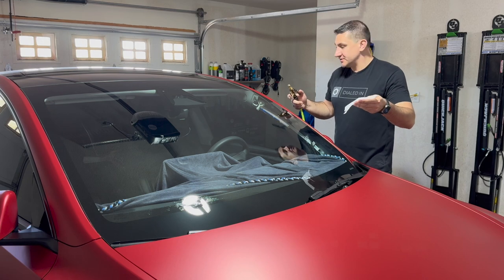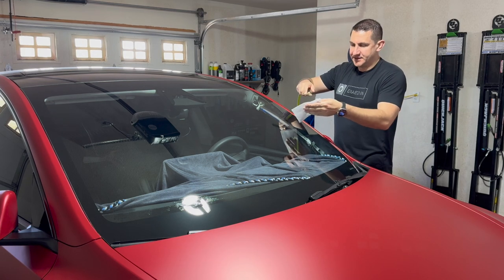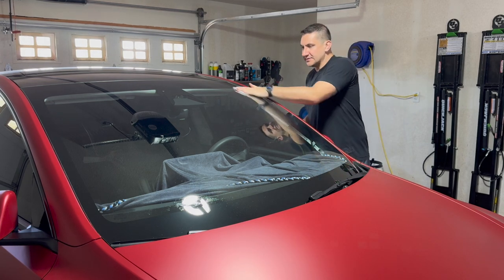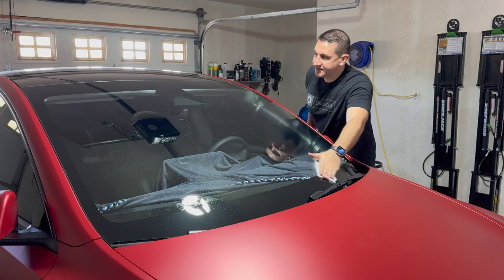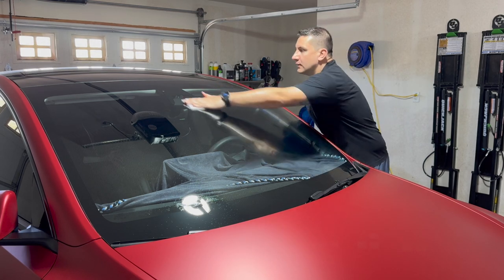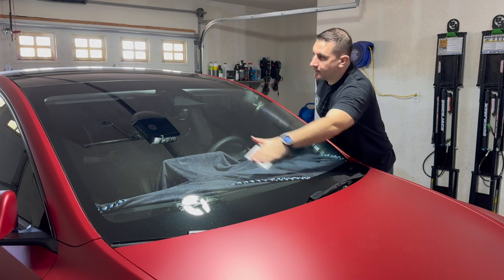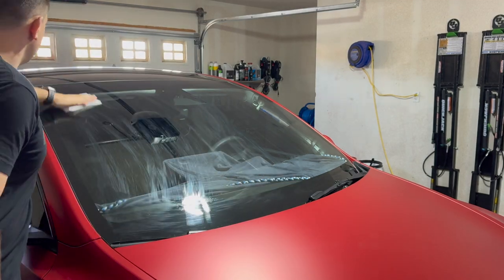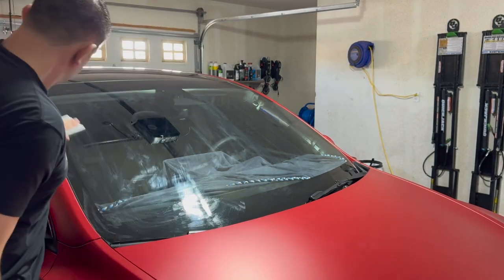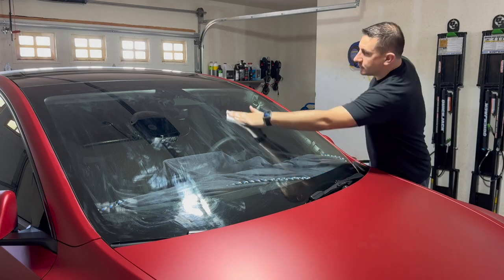I'm using a snuggle dryer sheet and I'm going to spray it with my tint keg, then wipe up and down to get a good dryer sheet film on the window. Just make sure you get good overall coverage — it doesn't have to be perfect, just slide the dryer sheet all across the window to get the film on there.